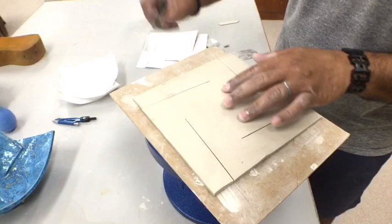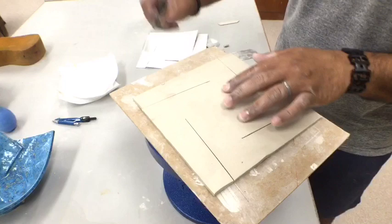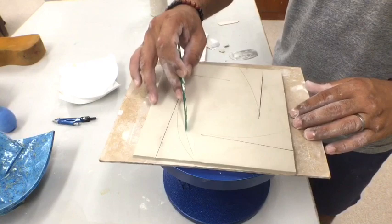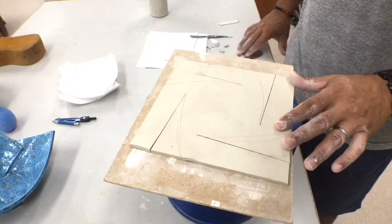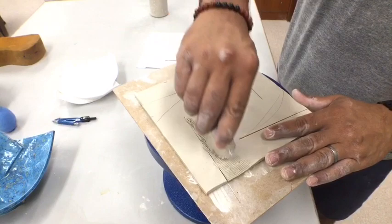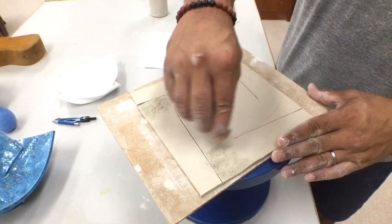So if this arm is going to go over this body, it's the body that's going to have the scored marks. I always like to sketch it out so I don't get confused once I begin the construction process. I mark where I will be scoring. Using a scoring rib, make sure you score it deep and thoroughly. I always like to score more than I need to ensure a bond between the pieces.